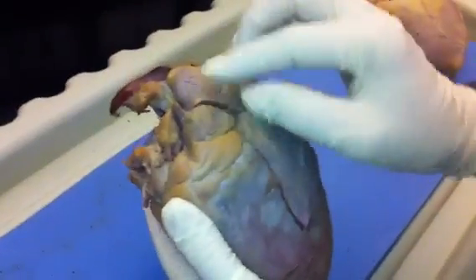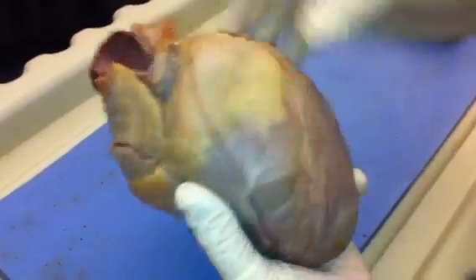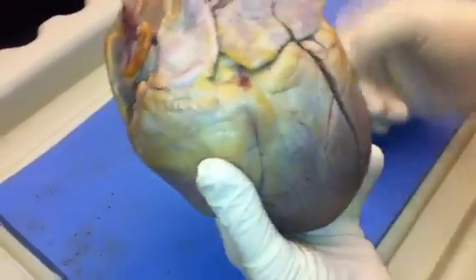Inside the auricles are the chambers that we call the atria. There's a right atrium inside here and a left atrium inside here.